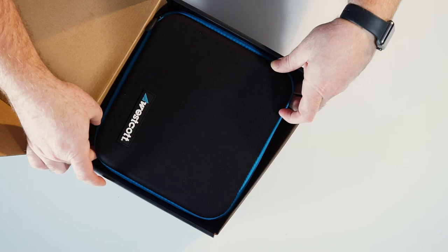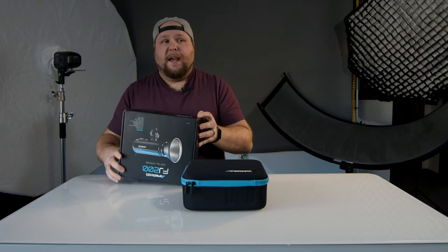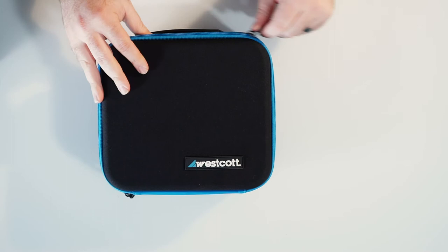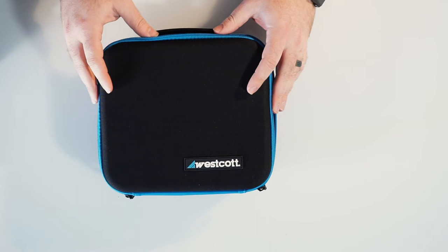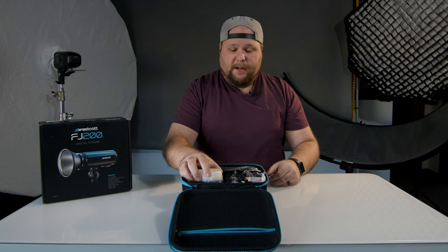Right away when you open it, you notice this super awesome bag that it comes with - this very nice tote that pretty much has everything in it for you to look at right when you open it. Here it is. This is the FJ200 instructions right away, and as you know, we don't use those here. We just kind of shoot from the hip, as you will call it.